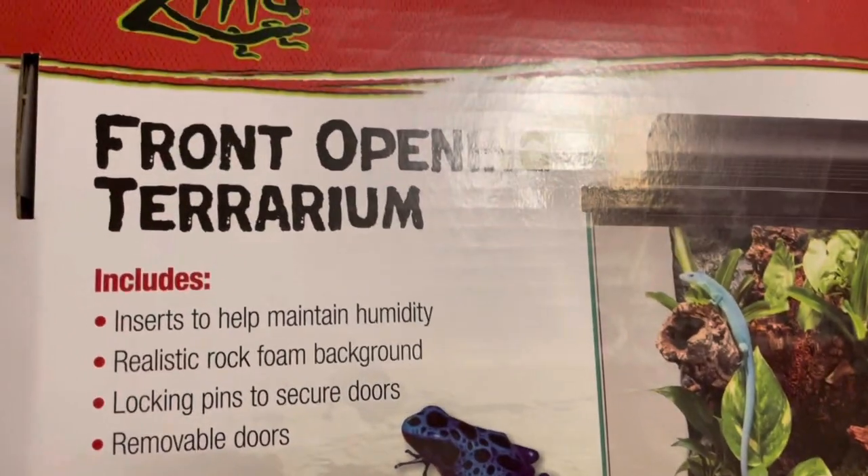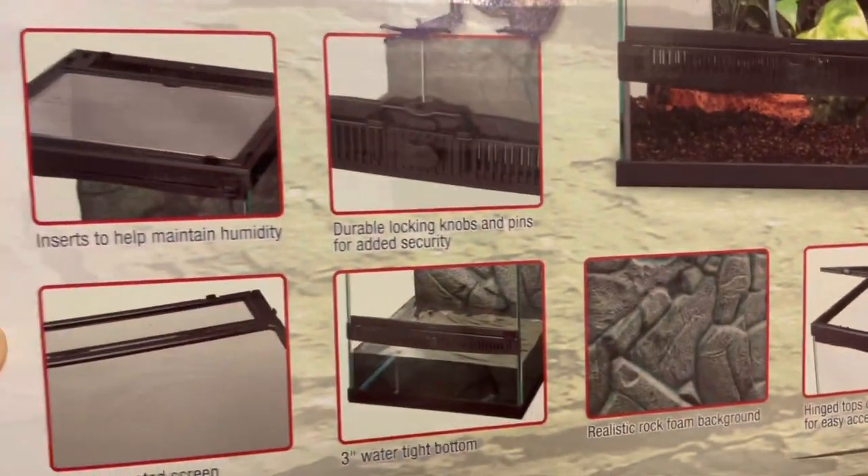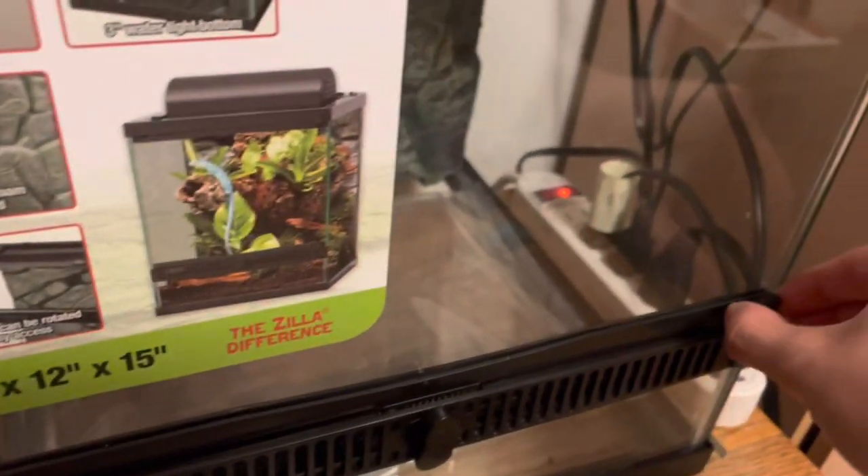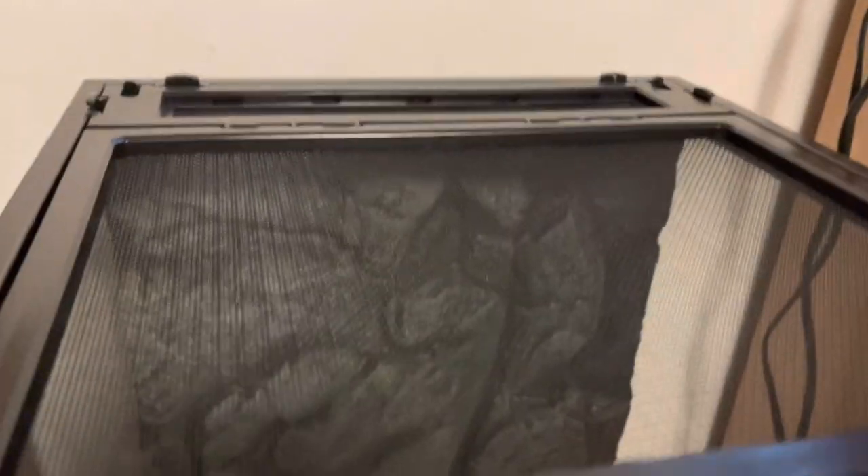So here are just the general items that the Zilla Terrarium includes. To open the terrarium, you just twist the front door lock and then remove the locking pins from the sides. It has a realistic rock foam background, which I plan to use, and it also comes with a screen top, which can be a little controversial when keeping tarantulas since they could get their tarsal stuck, but I haven't had any issues.